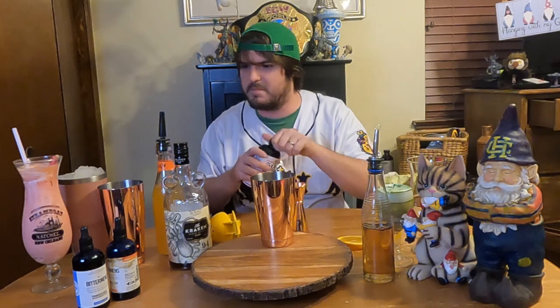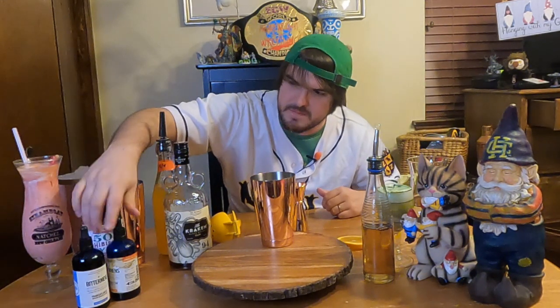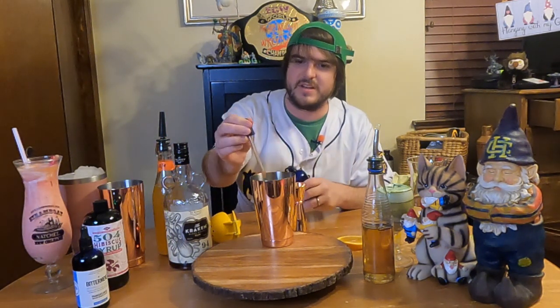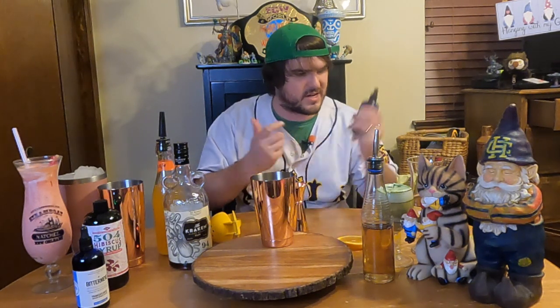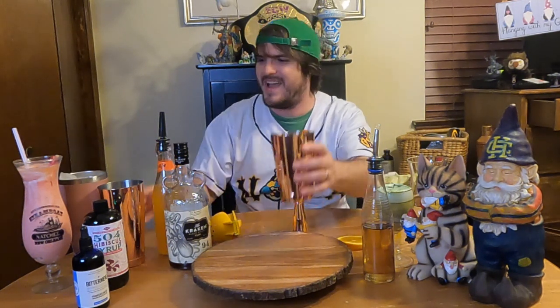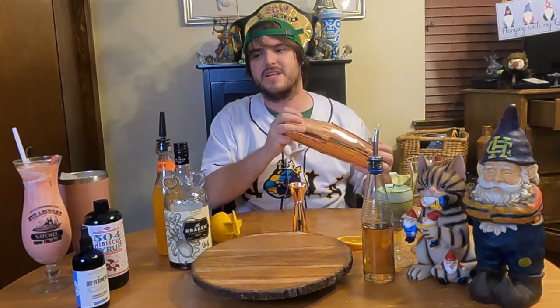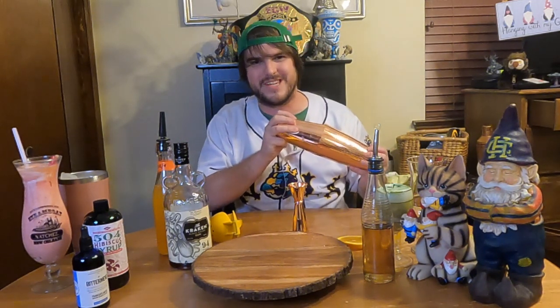And then we're going to add our bitters. A lot of hurricanes don't have bitters, but I like to put a little tiki bitters in mine. This Elemakule Tiki bitters is great for any tiki drinks or rum drinks. I have about two little dashes — and I just killed the bottle, so I'm very happy. I'm killing a lot of bottles today. Then we're going to add our ice and shake it up. Normally these hurricanes look red, but the Kraken is pretty black, so let's see how it looks.